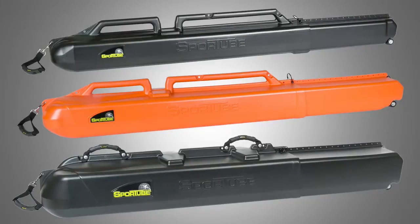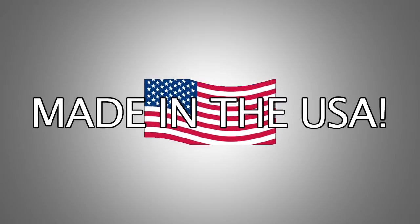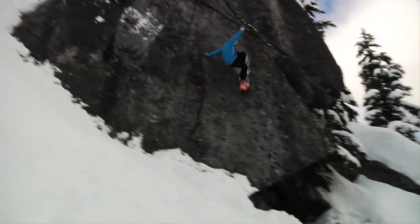With three models to choose from, we have the right case at the right price, and they share the same great features. SportTube is made in the USA from high density polyethylene, the same thing ski and snowboard bases are made of, and you know what you can do to that stuff.